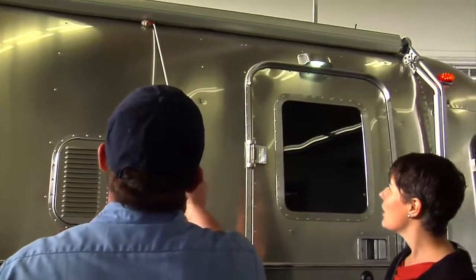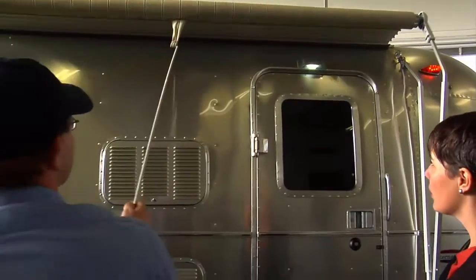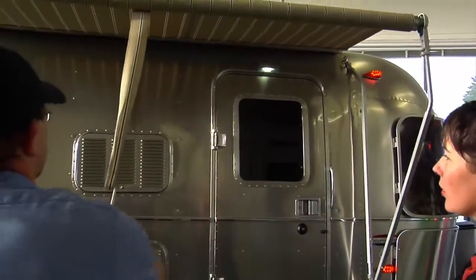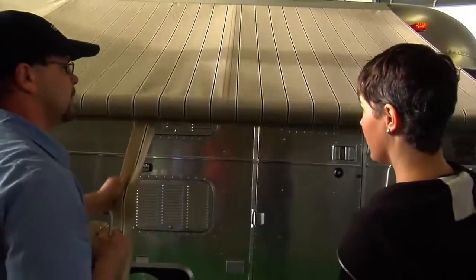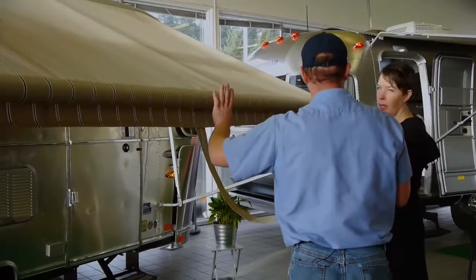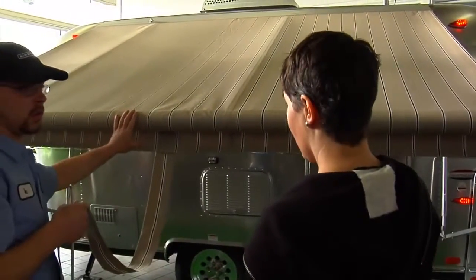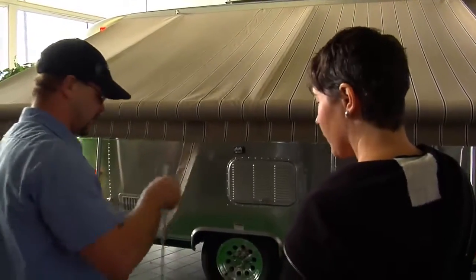Your awning strap right here — just grab that with your wand, walk straight back and pull it towards you. When it's all the way down, it should stay. A little bump will make it start rolling up though — they're wound just tight enough to stay.